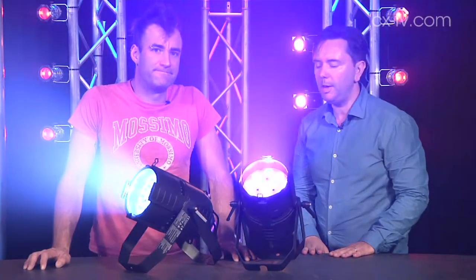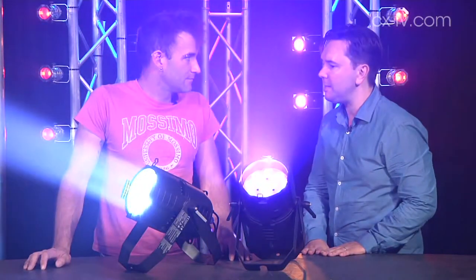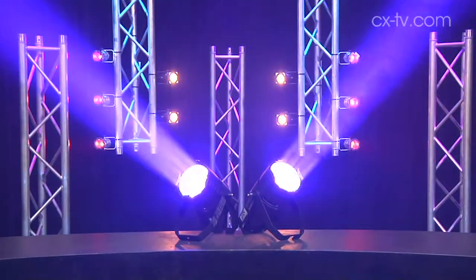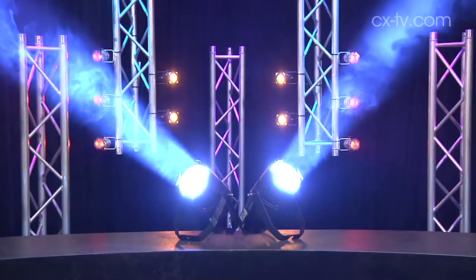We're here with a pair of the Martin Rush PAR2 RGBW Zoom — two LED PAR-CAN type fixtures, and the name is quite descriptive of what they actually are. It's an LED PAR with RGBW modules. There are 12 of those, they're 10 watts apiece, and it has a zoom function, which we're seeing right now.